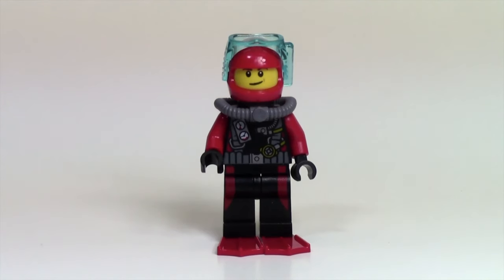This third minifigure is pretty much the exact same as the second figure, but it's got a different head and doesn't have a camera accessory.